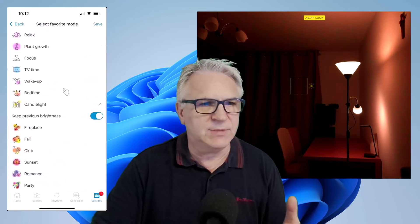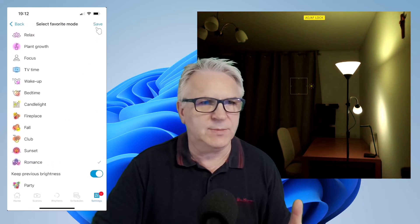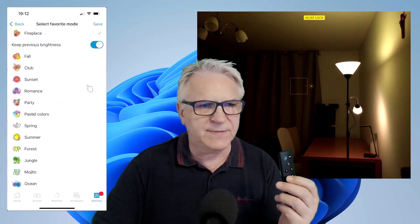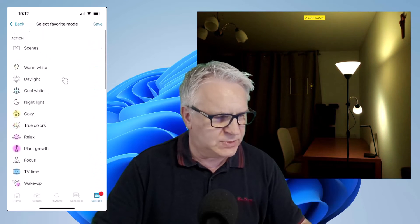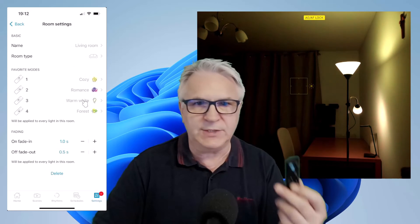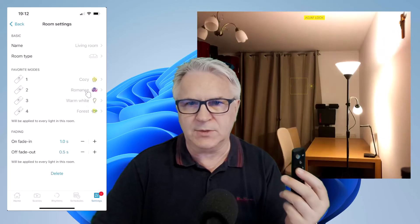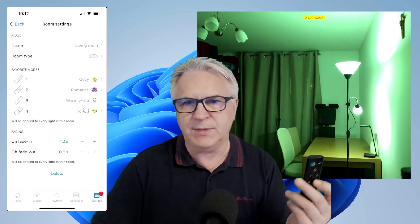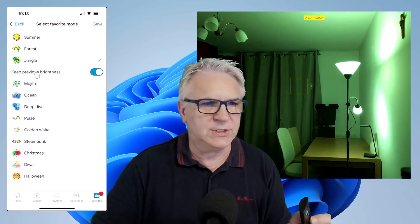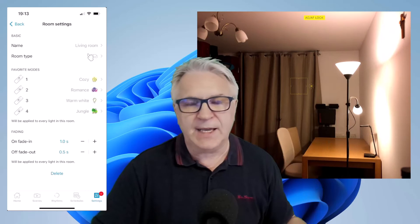You can see it's saved to candlelight. I'm going to save number two to romance — let's turn on romance. Save. You can see the romance. Number three, at the bottom, I usually have for when I want to work, so I'll put that to warm white. Now if I press three — it's actually really nice, not as dazzling as before. Back to one — cozy. And for number four, I prefer jungle green, so I'll click that and choose jungle green. Now when I click it, I've got that really nice deep green.